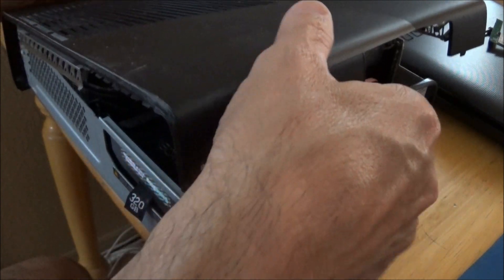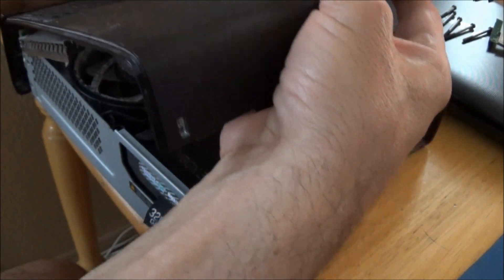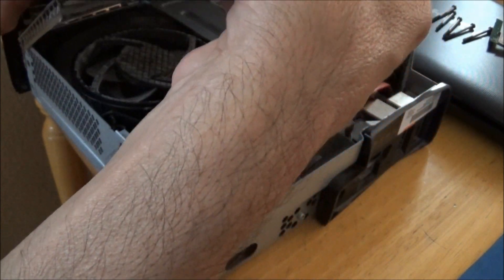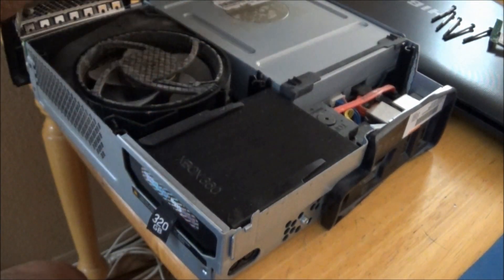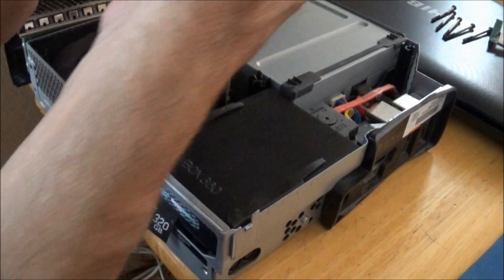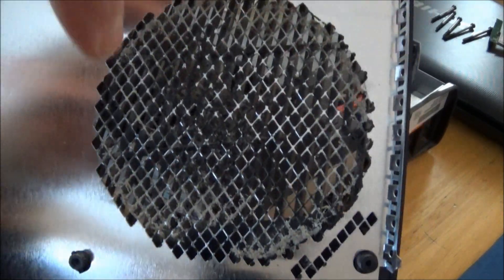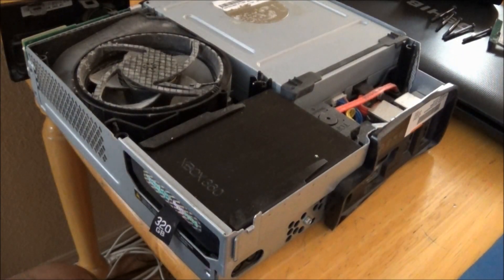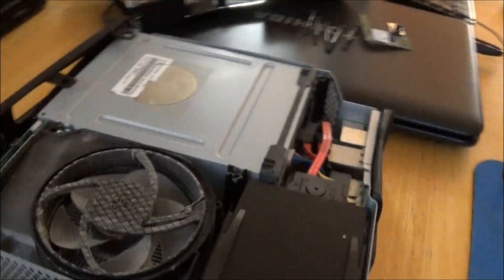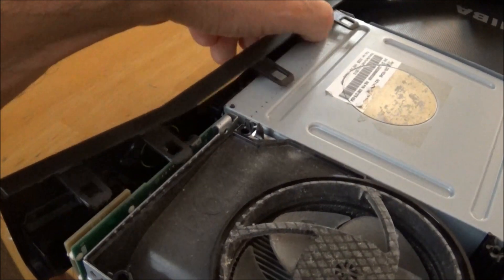Pick up the back part a little bit, and be very careful with the front part where the power button stuff is — you don't want to break that ribbon tab. As you can see, this gets to the cooling area. Gently pull it off. You can see all the dirt that's been collected around the cooling fan. This is the main reason I'm taking this apart — I want to keep the cooling fan area clean.